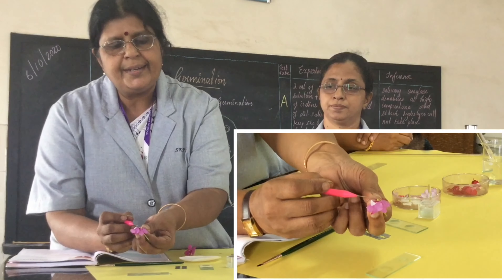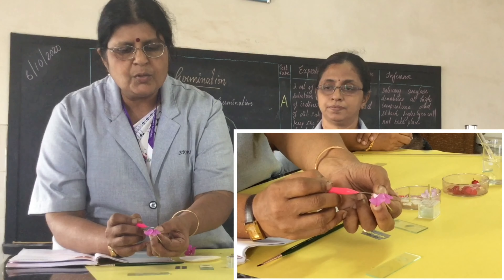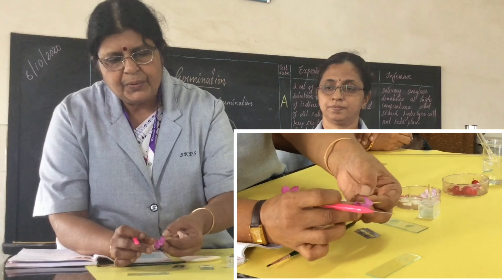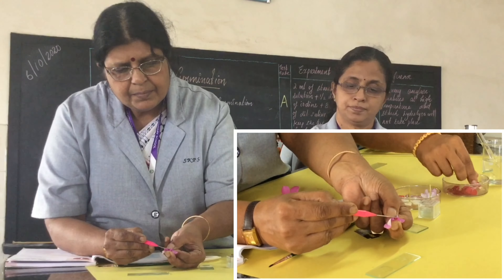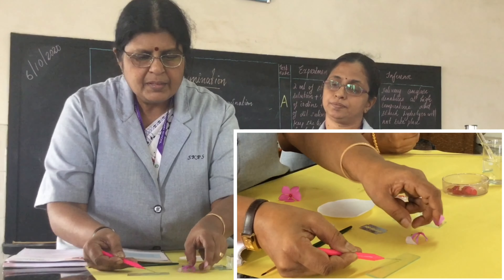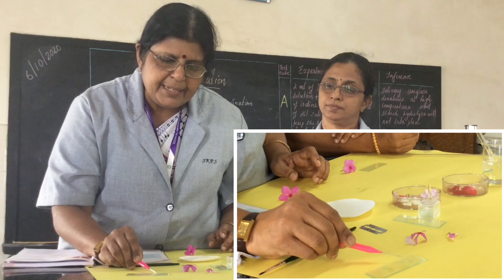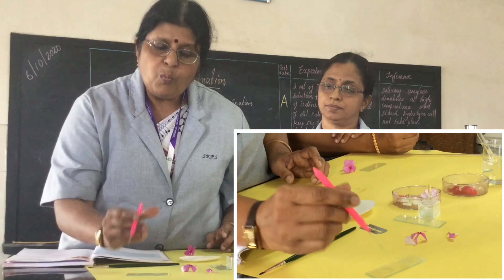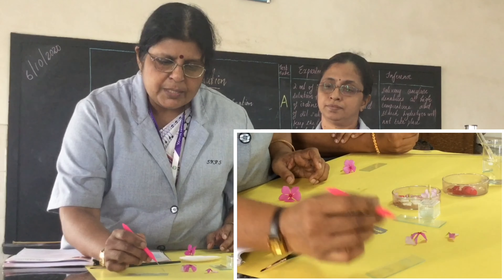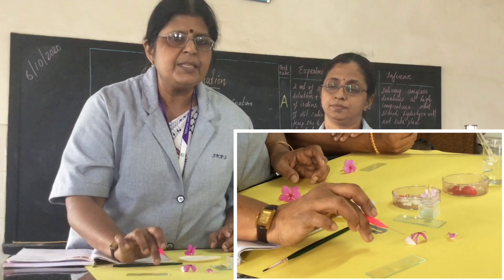You can see an arrowhead — the arrowhead is the anther lobes which contain the pollen grains. Take that anther out with the needle and dust it onto the cavity slide you have prepared with the nutrient medium. Gently press on it with the help of the needle and the pollen grains will come out. Once they come out, remove the anther lobes so that your slide contains only the pollen grains. This is how you expose the pollen grains from Vinca rosa onto the cavity slide.